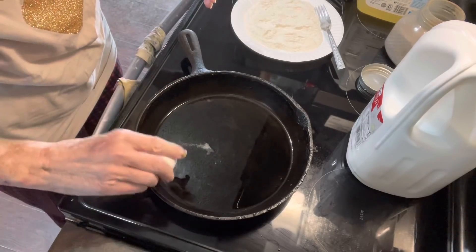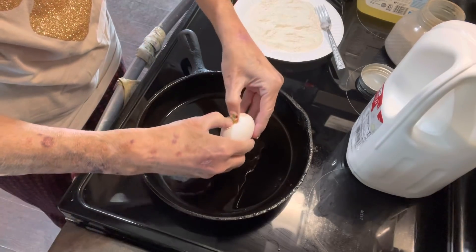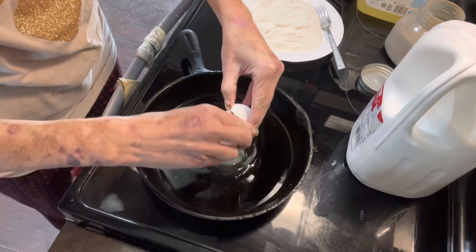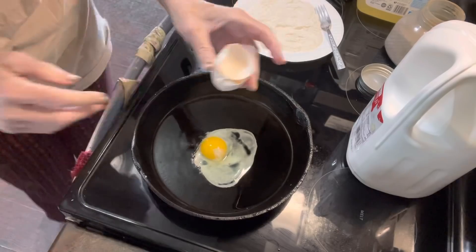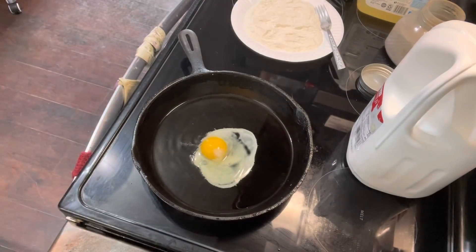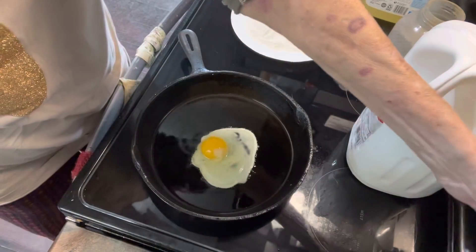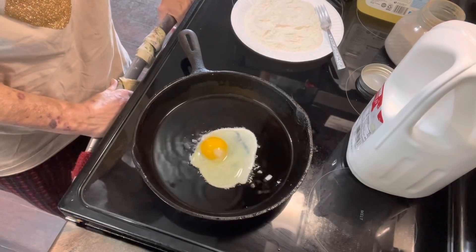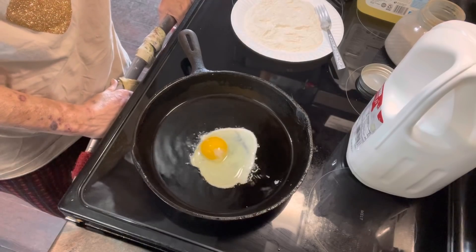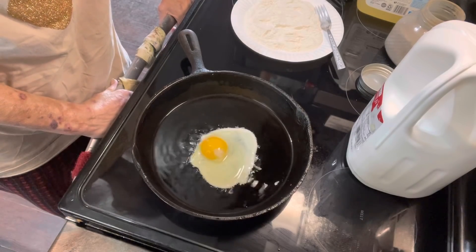I think this is hot enough, hopefully. I'm going to break my egg, and I'll turn my heat down just a little bit. I want this to cook without breaking the yolk, so we'll have to let it go for a minute.